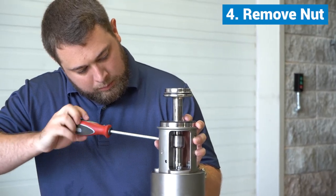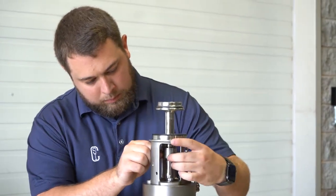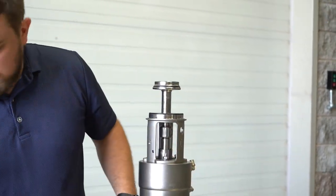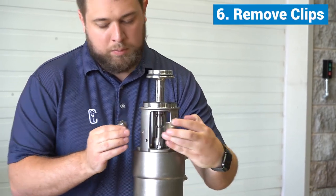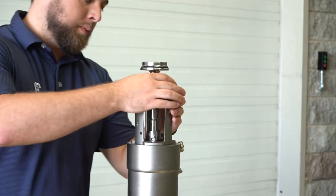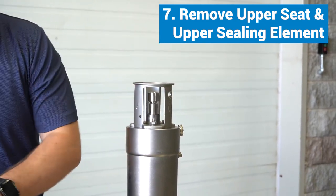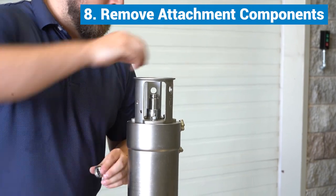To disassemble the upper part of the valve, remove the nut, slide the collar back, and remove the clips. You can then remove the upper seat and slide the upper sealing element off the upper plug. Remove the attachment components.